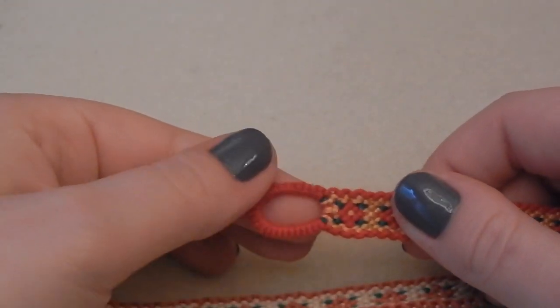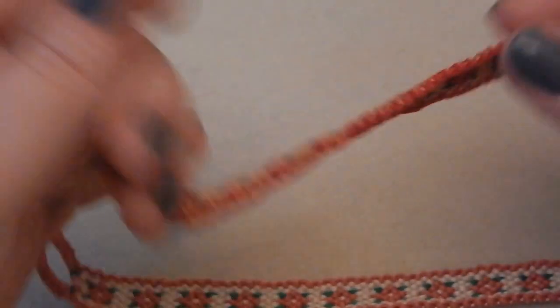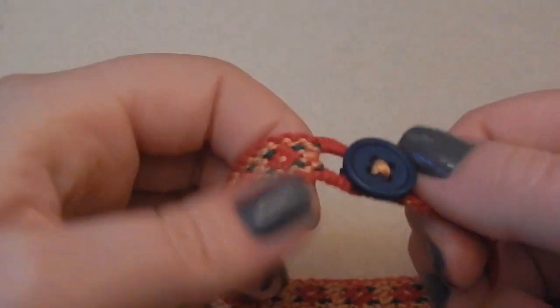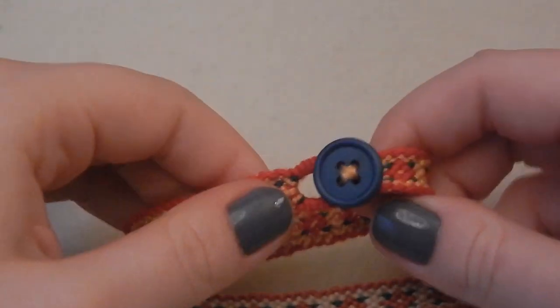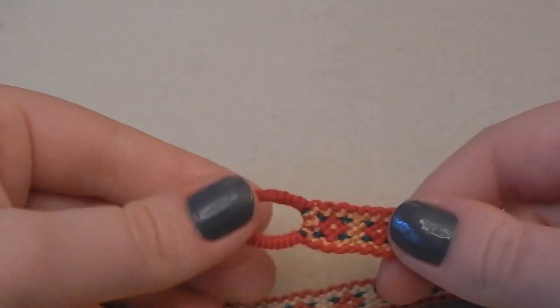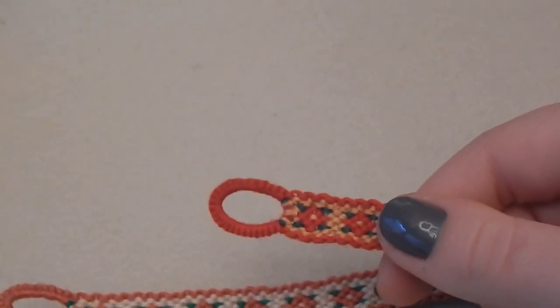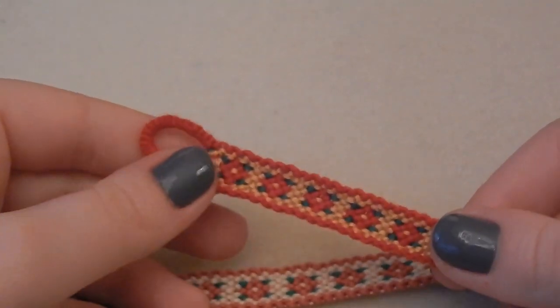In my last week's video I covered a new way of making a loop like these, which I think is really nice, especially if you like to add buttons to your friendship bracelet. I do think it makes a nice alternative closure and makes them removable, which is always useful. So if you want to know how to make the loop, don't forget to check out that tutorial which I've linked in the description bar and also on the screen.